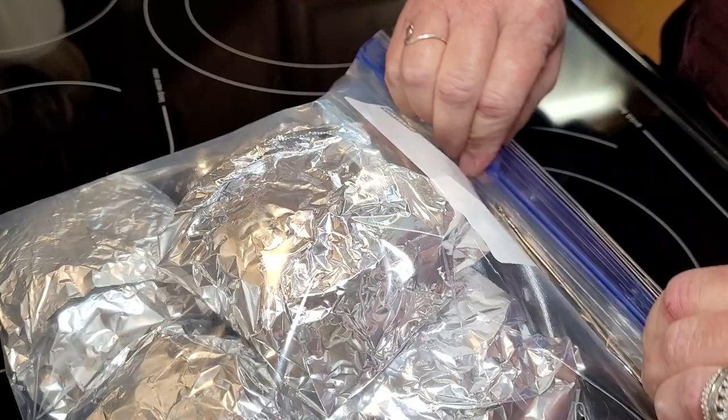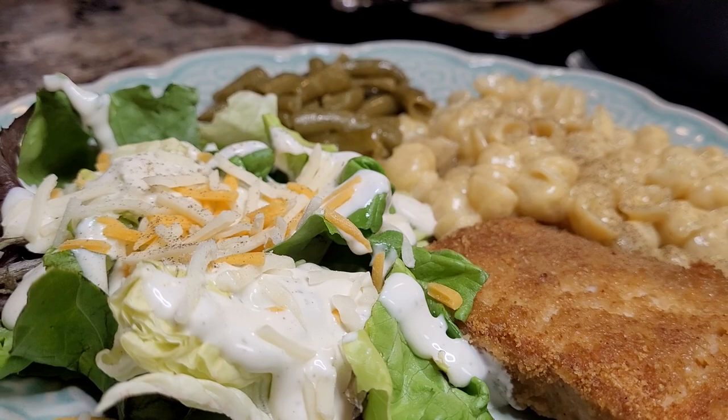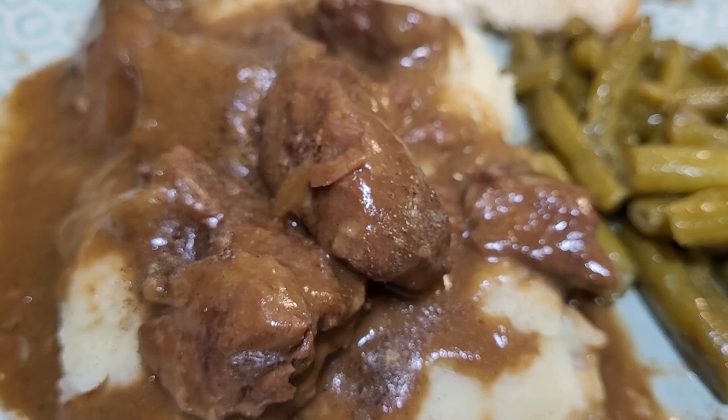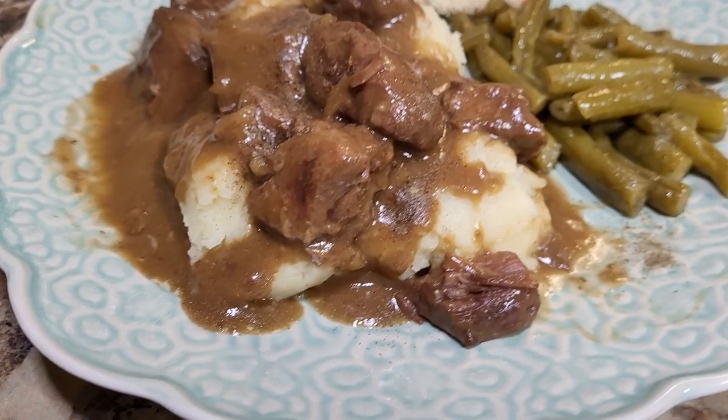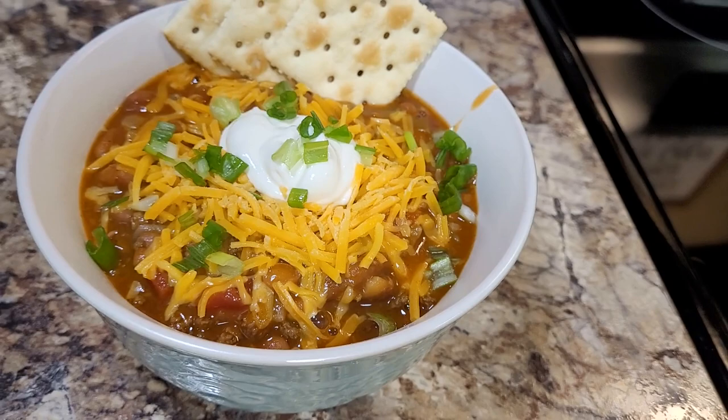Be sure that your notification bell is turned on — you don't want to miss next week. I've got two very exciting videos that will help you with some last-minute holiday preparations. I know this week's video has been a little bit different working without my oven, but you know what, it's kind of been a nice break. As always, I thank you for watching. I appreciate each and every one of you. I hope that you'll have a blessed week to come, and until next time, I send you love from my kitchen.